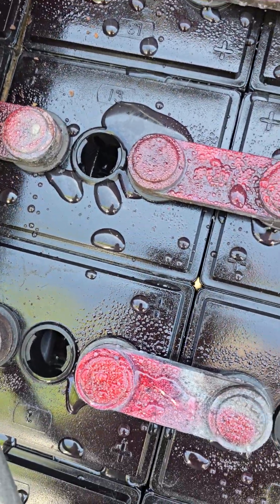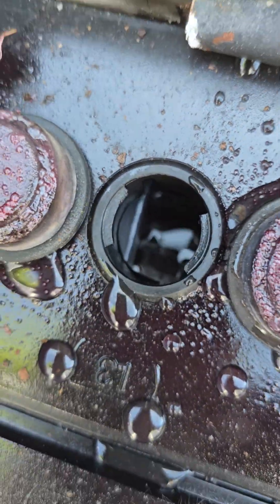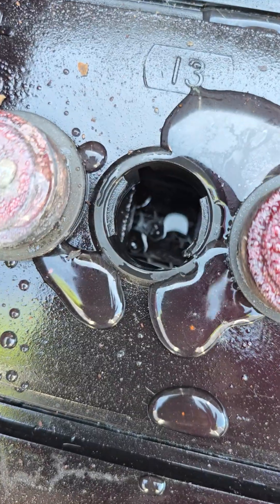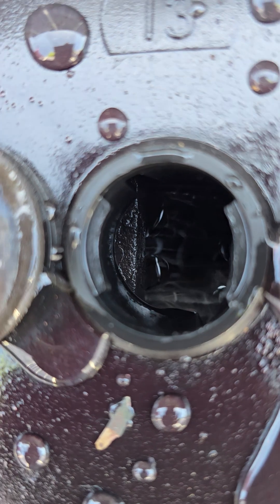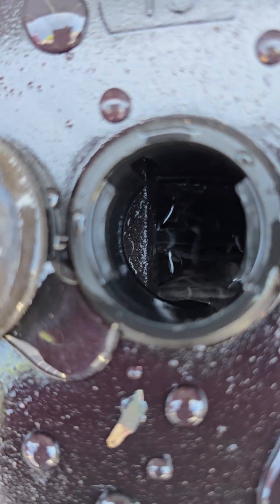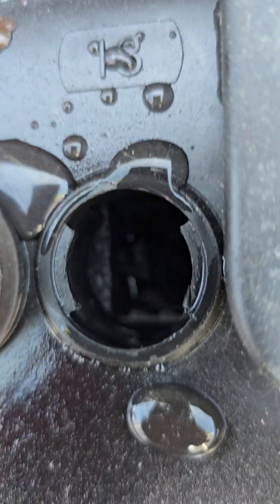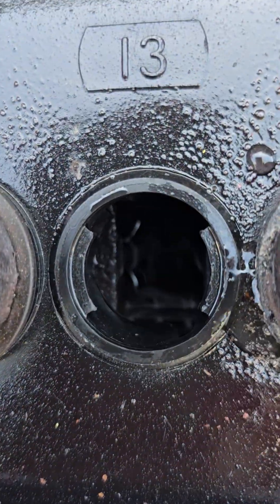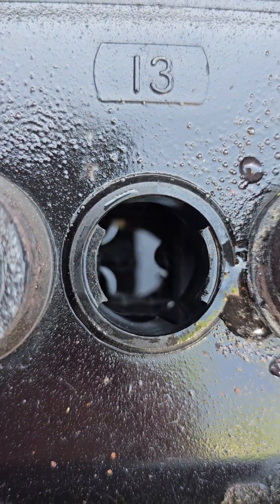The good news is it only took about a half a gallon of water to fill up all of these, so they were not that low. As you can see if I zoom in, I definitely did not submerge the metal bars - I left those as they are - but I got the water just above the plates. The goal here is that you don't want the plates to heat up when they go to charge these up.